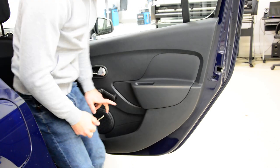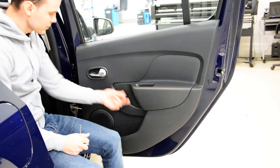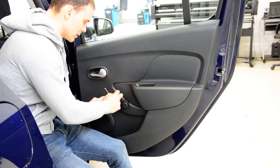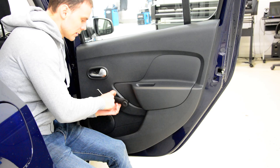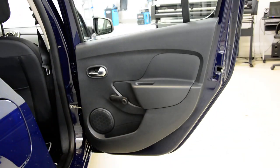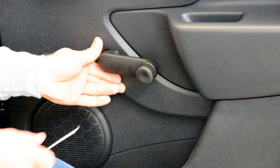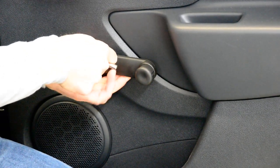Now, for this one, you need to push this plastic a little bit and pull that one. Push this, pull this.